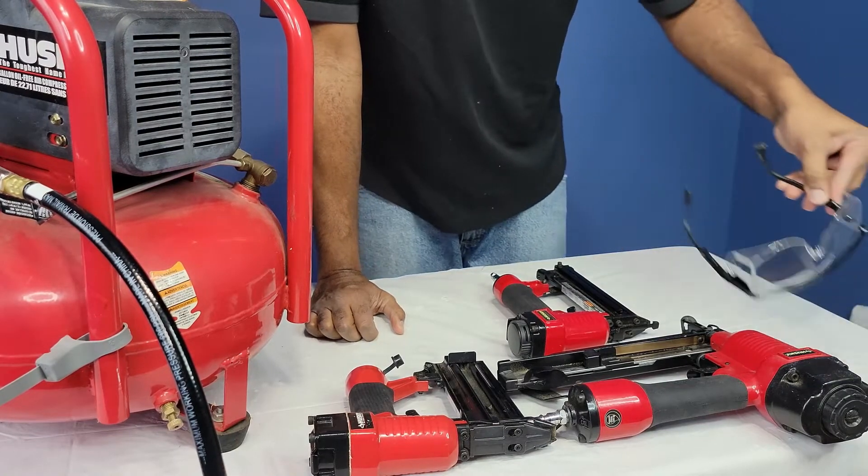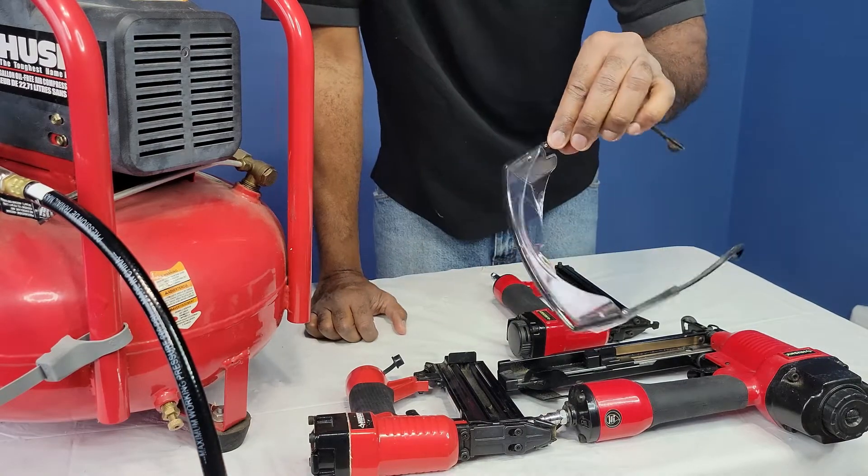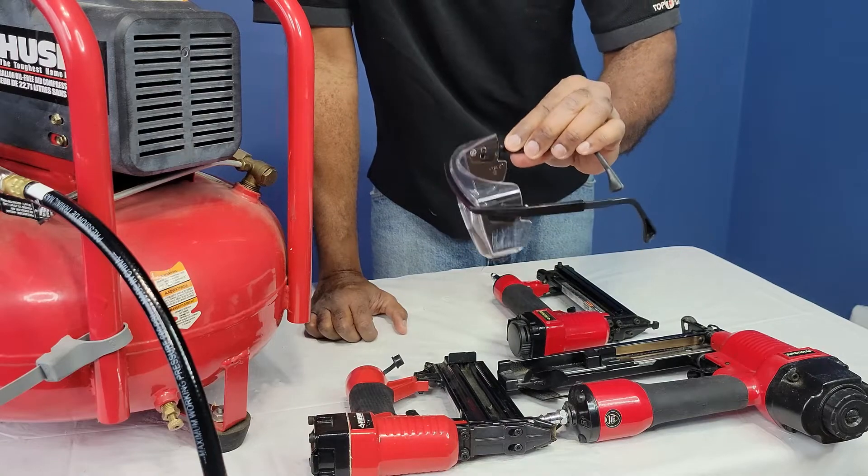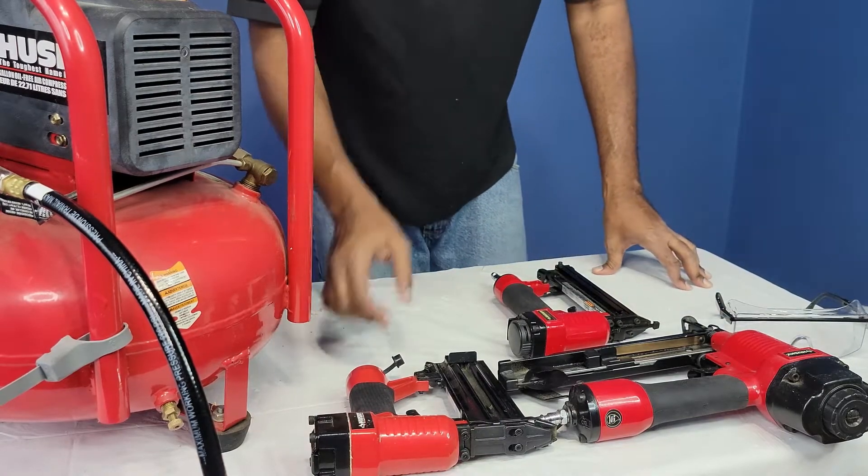And don't forget — anytime you're using any of these things, please, you gotta use some goggles for safety. Because sometimes freaky things happen when you don't expect it, especially when you're tired.